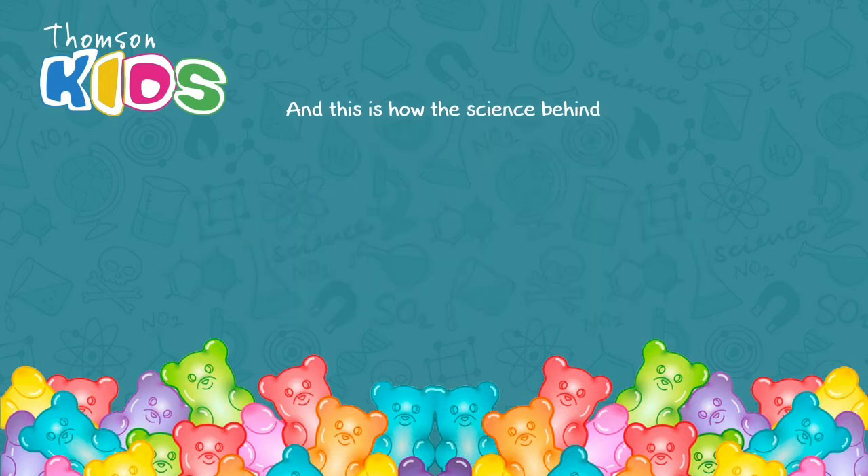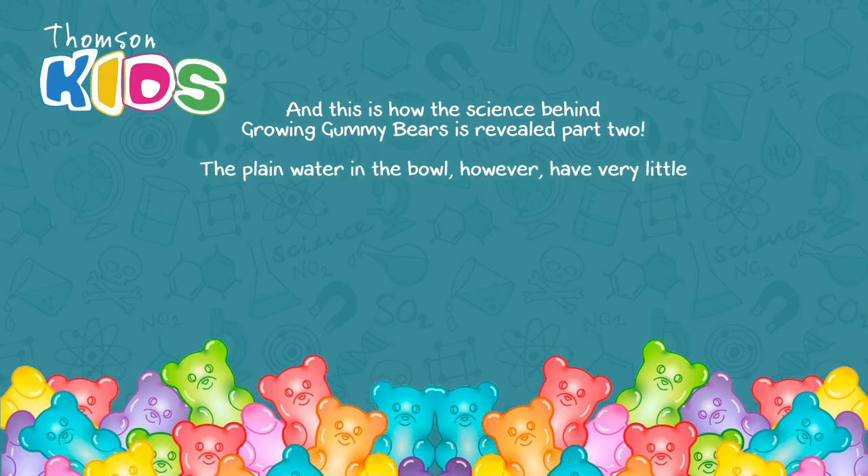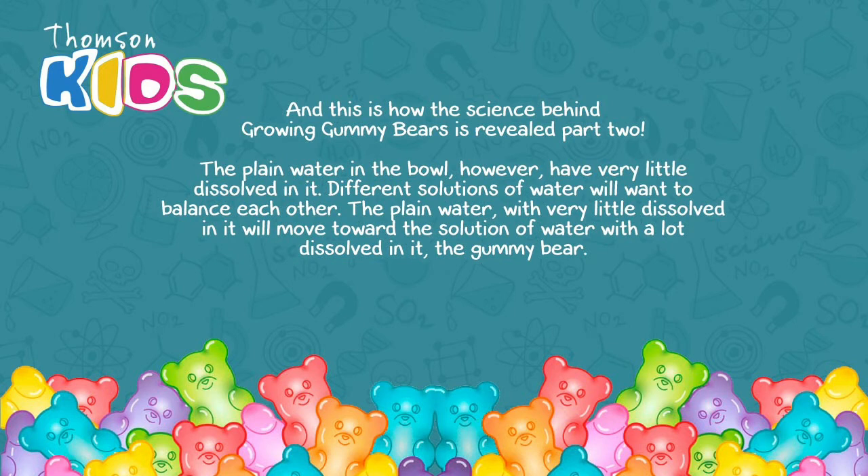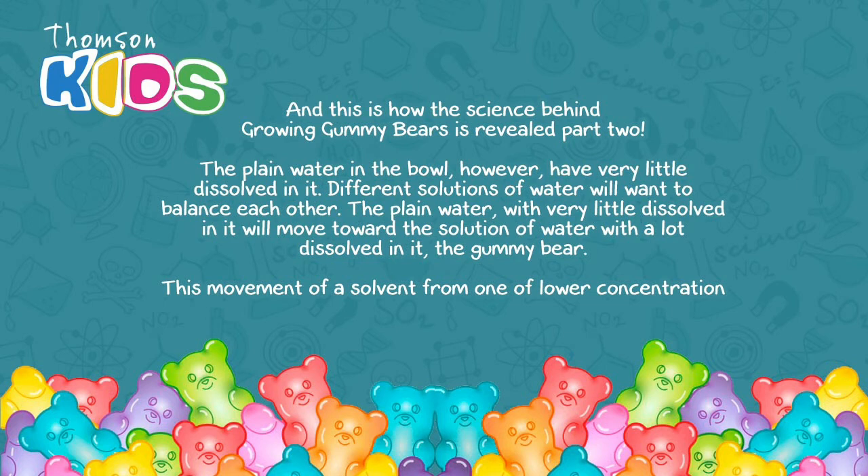The plain water in the bowl, however, has very little dissolved in it. Different solutions of water will want to balance each other. The plain water with very little dissolved in it will move toward the solution with a lot dissolved in it — the gummy bear. This movement of solvent from lower concentration to higher concentration is called osmosis.